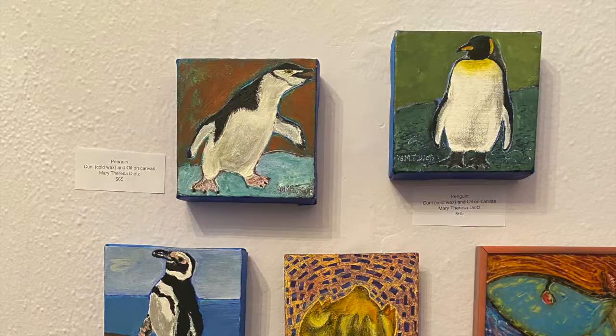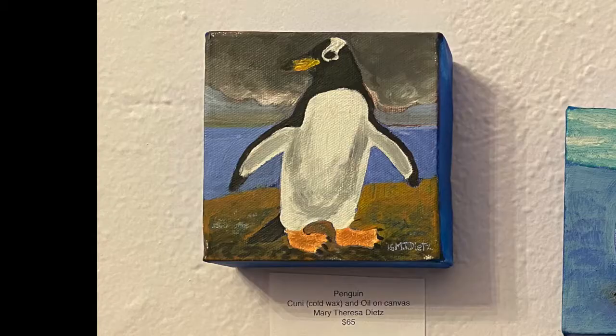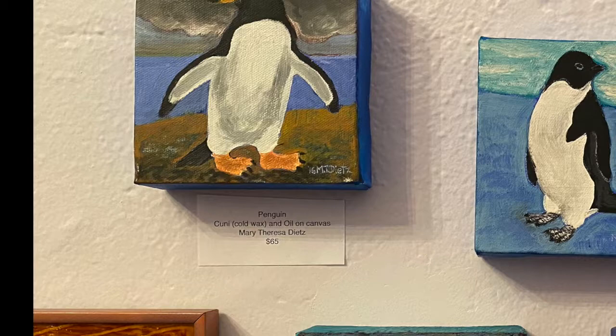This wall features both traditional oil sticks in the penguins as well as reverse glass paintings in the rabbit and the moss. The reverse glass is very interesting because you have to paint what is closest to you first, and a painter will know that that is backwards of the normal standard.